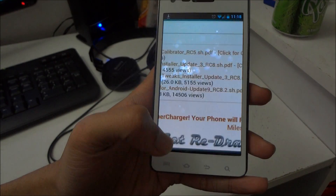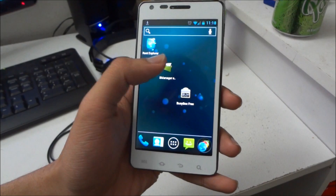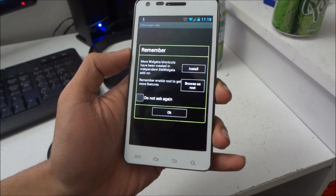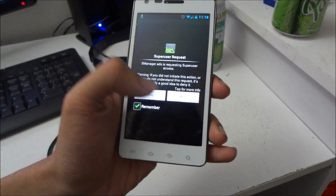Alright, once you download that, go to Script Manager. Make sure you browse as root — allow it when prompted.